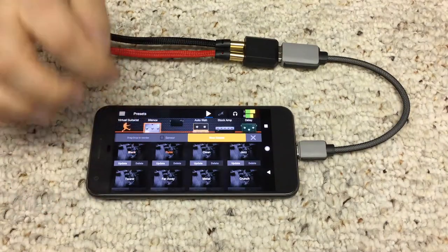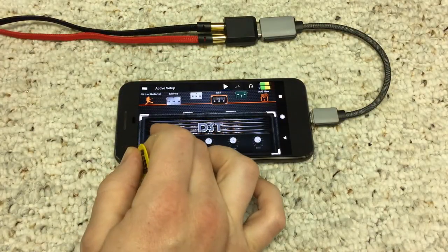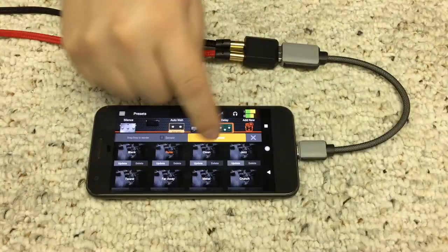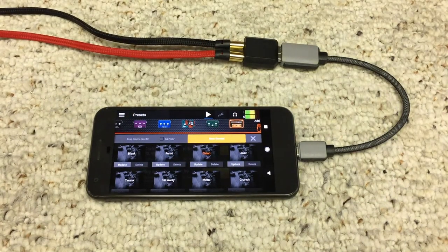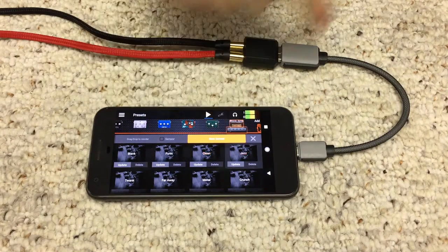It has some preset patches you can select from. You can also make your own custom patches. This is the demo version, so it's limited to just a few amplifiers and effects. The full version is available for $49.99 on the Google Play Store.